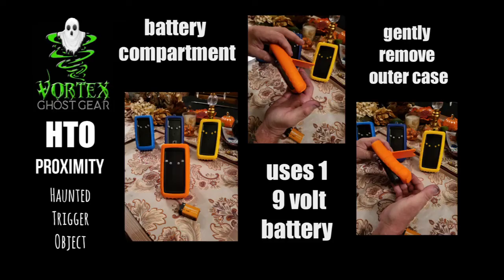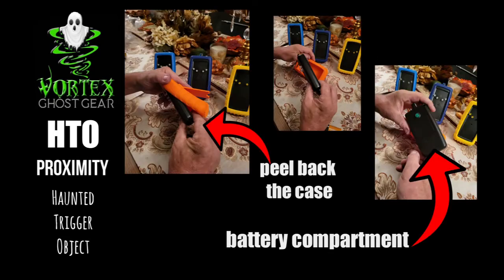The HTO runs on one 9-volt battery. To gain access, you must take off the rubber case to expose the battery enclosure in the back of the device.